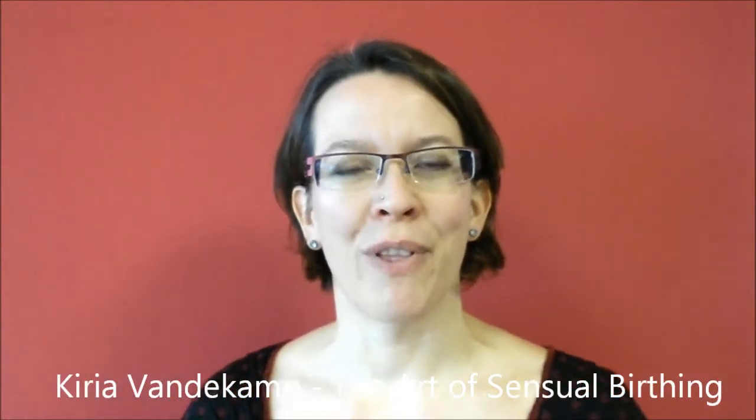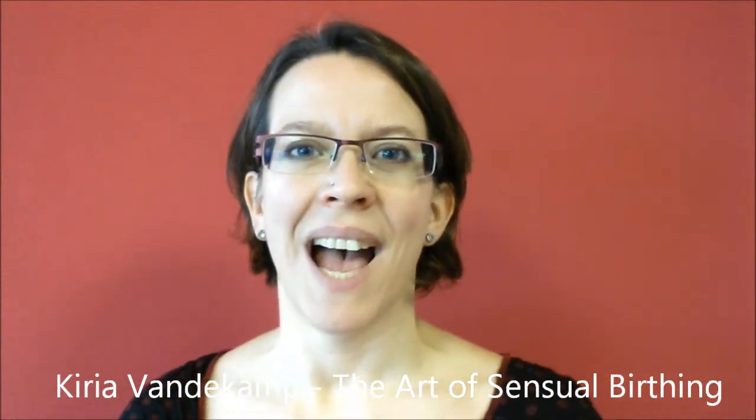Hello, welcome to the Art of Sensual Birthing. My name is Kira Vanderkamp and today I'm going to show you a simple breathing exercise. I call it the goddess breath and I will show it to you done on a chair and on the ground on the floor sitting — you can choose which one you like and try both wherever you are when you want to practice.